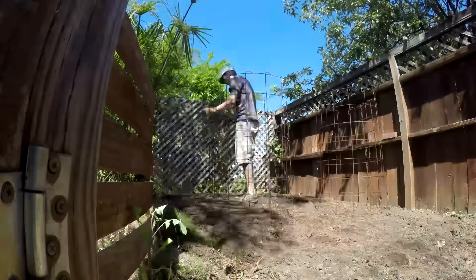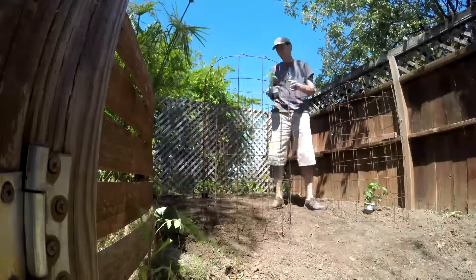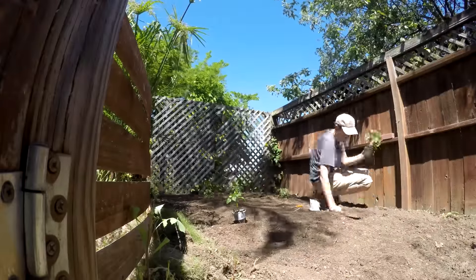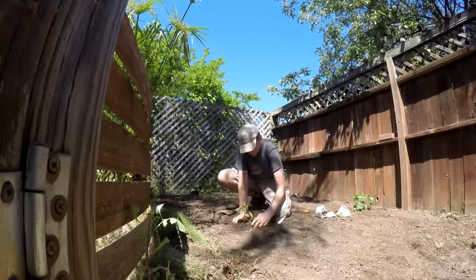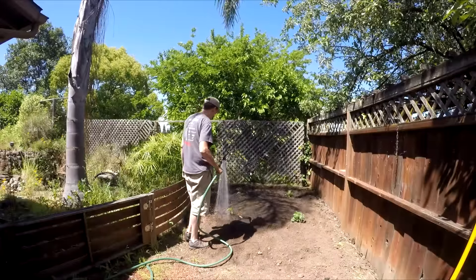Here I'm arranging my tomato cages so I'll be able to walk in between them and access all sides of the plants when they get big and I want to harvest tomatoes. And once I like where they're all set up, I set the potted plants in the middle of each cage. This year I planted three tomato plants and one tomatillo plant, plus we've got four more tomato plants already planted in the raised beds next to the deck.